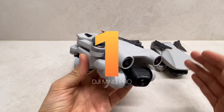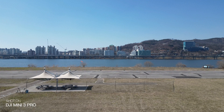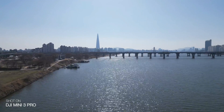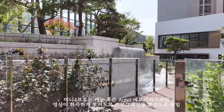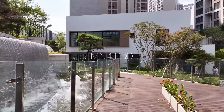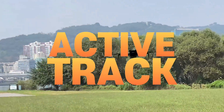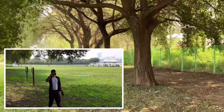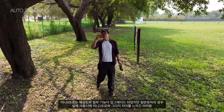첫 번째는 DJI입니다. DJI는 전세계 민수용 드론의 76%를 점유하는 유명한 브랜드죠. 현재 미니 4 프로까지 출시했는데, 미니 4 프로는 4,800만 화소 카메라가 탑재되면서 4K 60프레임에서 100프레임으로 향상되었고, 색감이 다소 밝아졌습니다. 측면 장애물 센서로도 업그레이드되었습니다.